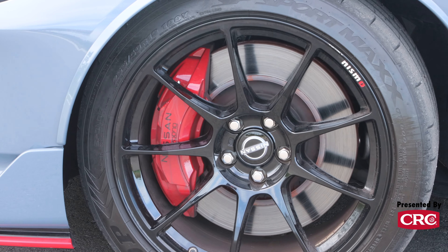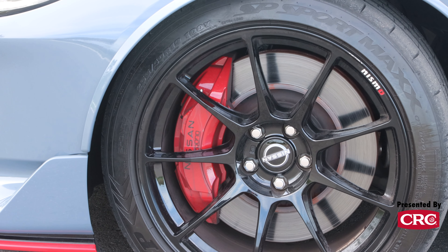And a set of sticky 200 treadwear rubber mounted on half-inch wider raised wheels. These wheels also come on the Performance trim Z, but they're a half-inch narrower. The Nismo Z is 10 inches wide in the front and 10 and a half inches wide in the rear. So you're getting more tire, stickier tire, on a larger wheel under a better suspension with more horsepower. You're also getting some specific tuning for these power additions, and for stuff like cooling and transmission control — a fairly comprehensive package of upgrades.